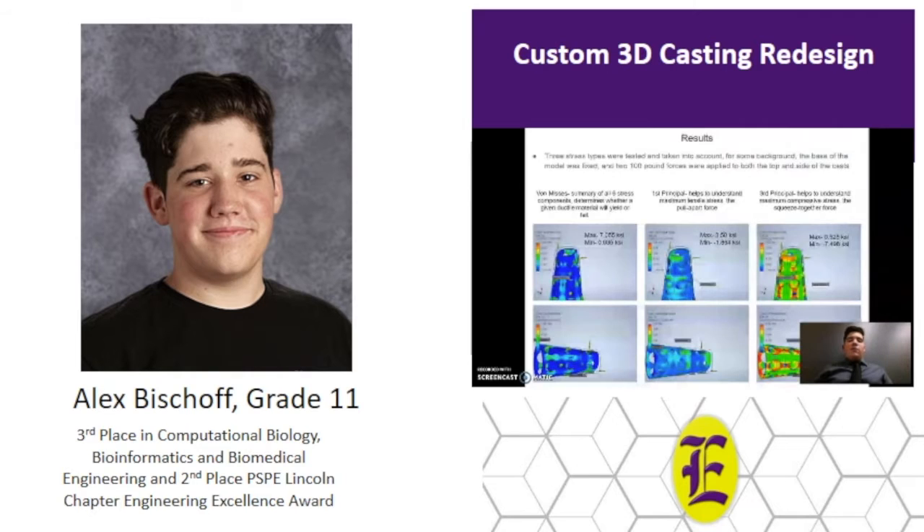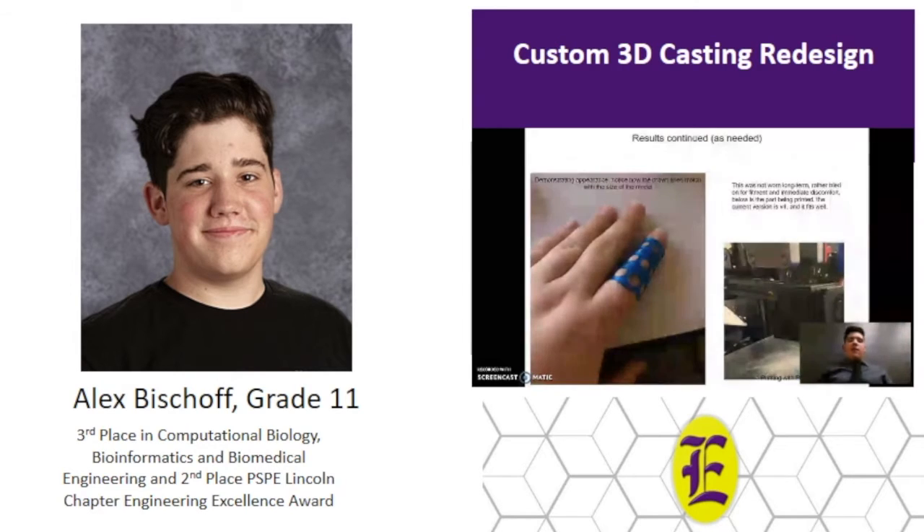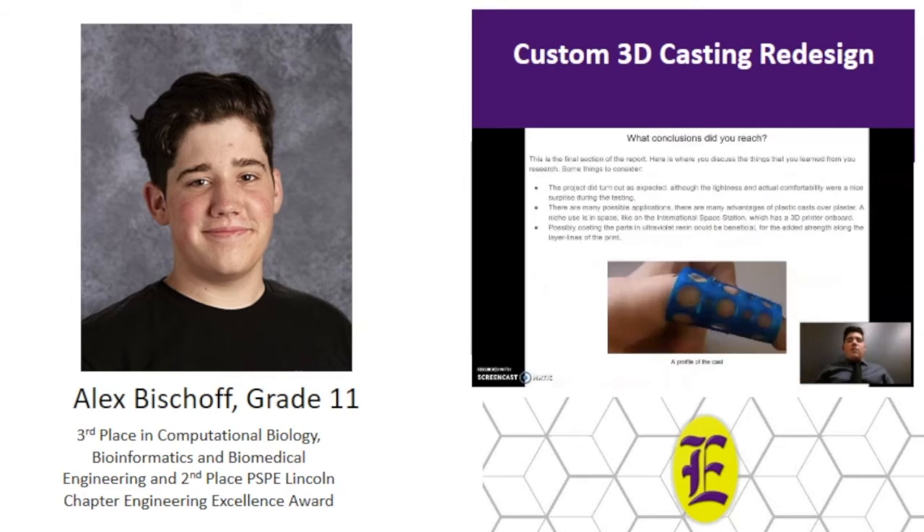After making it lighter but still keeping the strength involved, the strength analysis is where I got most of my data for the results. I can get the KSI ratings and the Von Mises stress and everything like that, and analyze how it will work in the real world. Here it is being printed out — you can see it fits pretty well on my finger. I believe I created a lower cost alternative to 3D scanning for creating custom orthopedic casts for fingers and eventually other body parts as well.